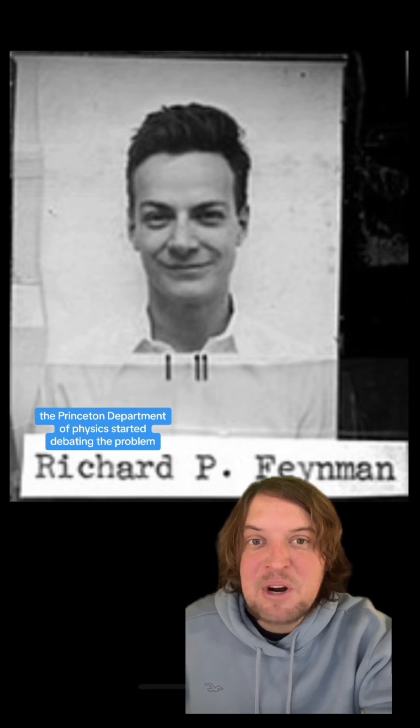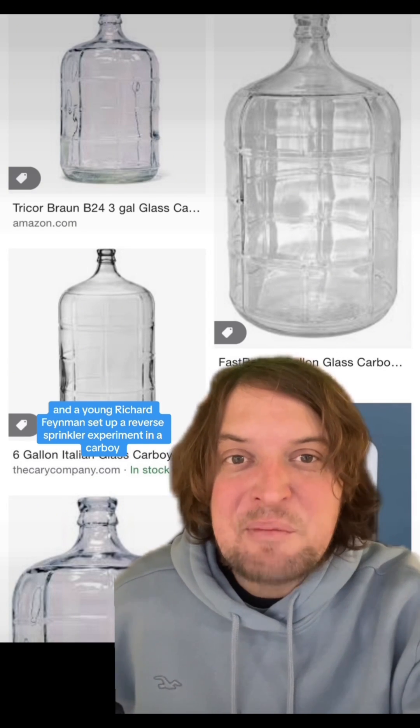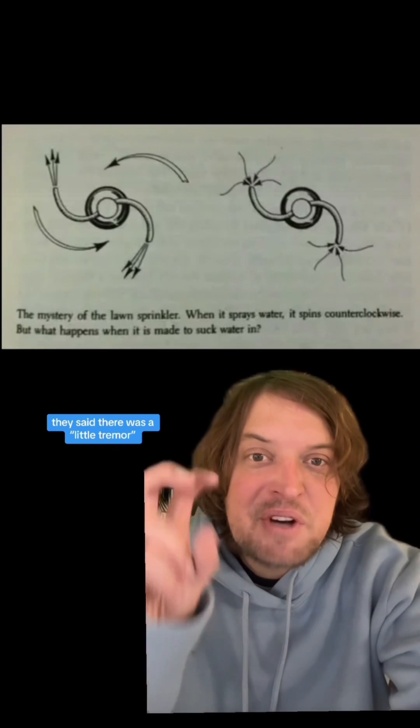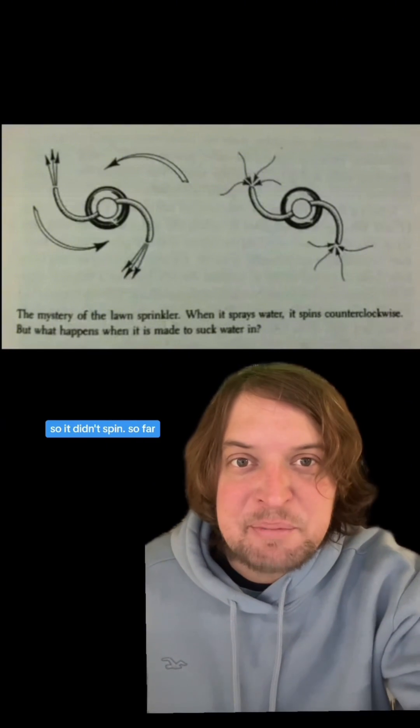Ernst reported that the device showed no distinct rotation when it was sucking. Then in the 1940s, apparently unaware of Mach's work, the Princeton department of physics started debating the problem. A young Richard Feynman set up a reverse sprinkler experiment in a carboy inside the university's cyclotron laboratory. He mentioned it in his memoir, Surely You're Joking Mr. Feynman, but didn't mention the results. After he died, two people who were there wrote that there was a little tremor and the sprinkler rapidly moved back to its original position and stayed — it didn't spin.